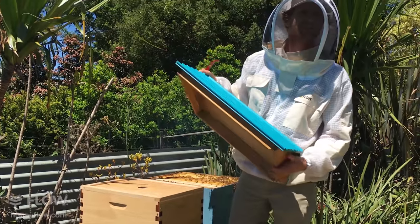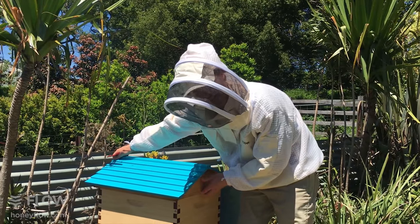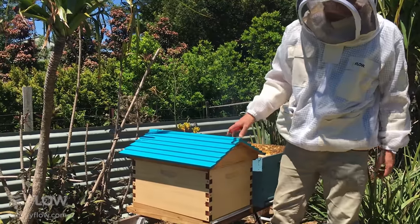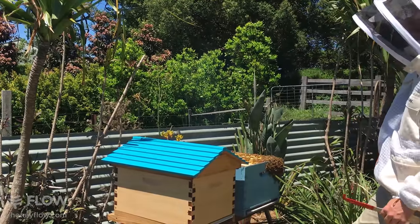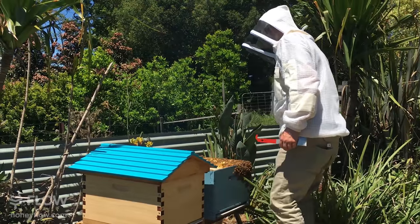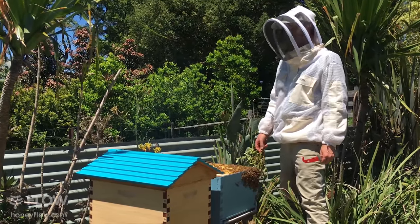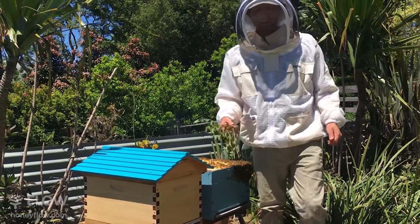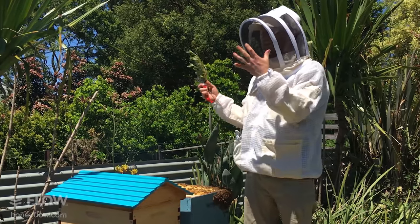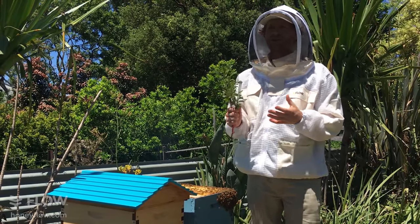Thanks for watching — if you've got any questions put them in the comments below and we'll endeavor to answer them. We have a question coming in: someone put a super on their hive when it was 80% full of bees, the bees moved into the super and started filling it with honey, but then all moved back down to the brood box. In that case, the super went on, the bees started filling it, and then the number of bees decreased.